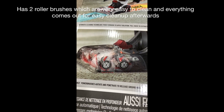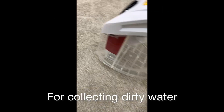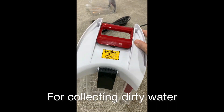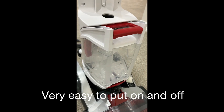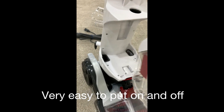It has two brushes and everything comes out so you can clean it properly. You'll find this container which collects the dirty water. It's that easy to put it on and that easy to take it out — on, off.